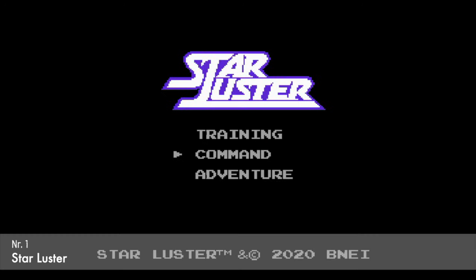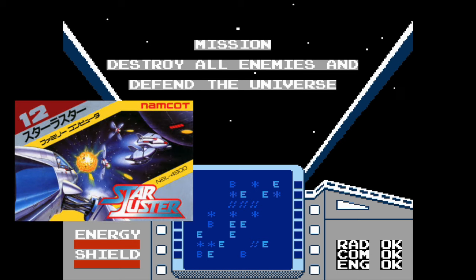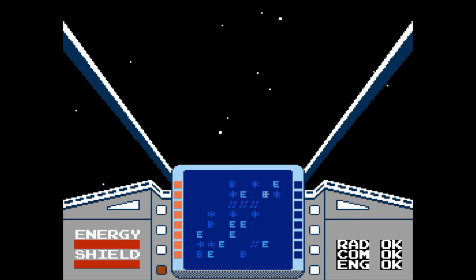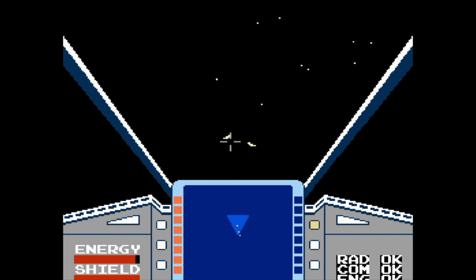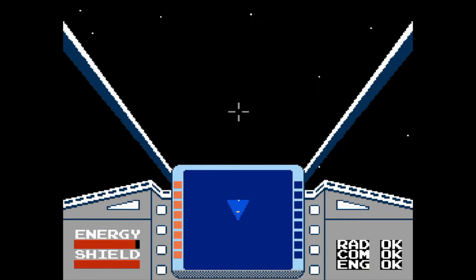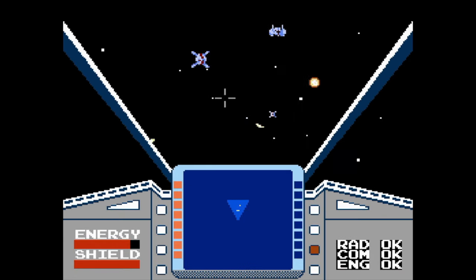Here we have something interesting and unique, and one of the first prime examples of why you should think about getting an Evercade: Star Luster. A game that has never been released in the West — the first Western release is this Evercade release, as far as I know. From Japan in 1985. It's quite unique. Basically you fly around a sector trying to save the galaxy — there are different types of enemies, and it's 3D. I've never seen a game like this for an 8-bit console. It's really impressive — almost like a budget small-scale Elite. It's arcade-y, it's fun, it's kind of tough. Super impressive.